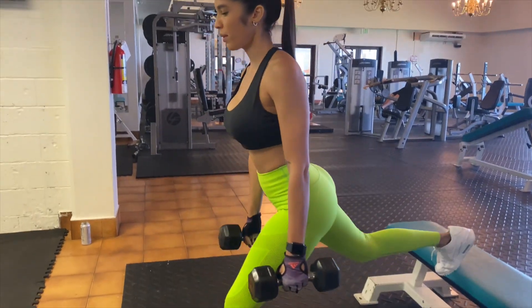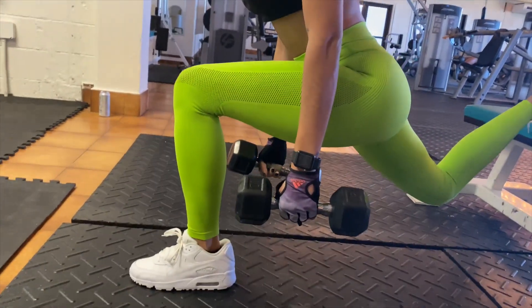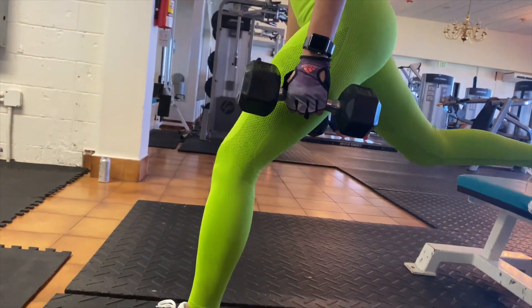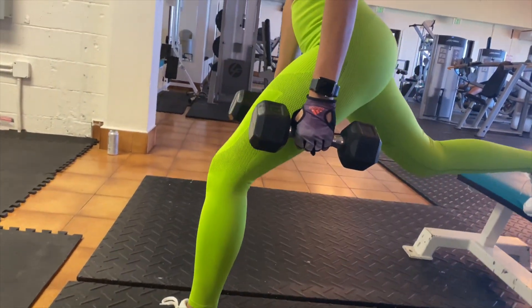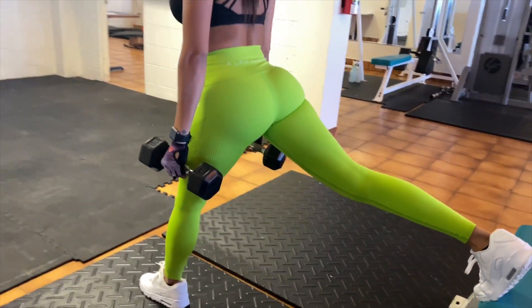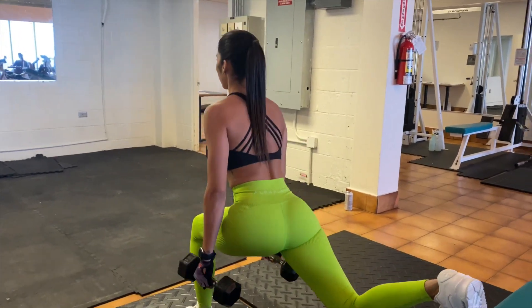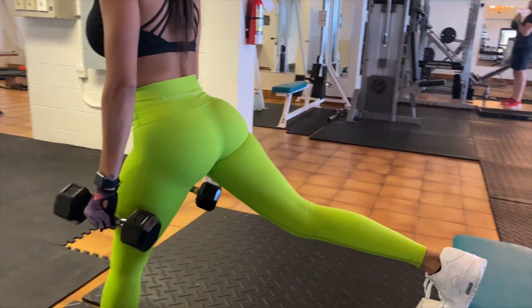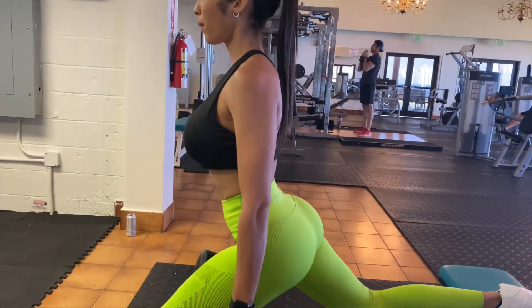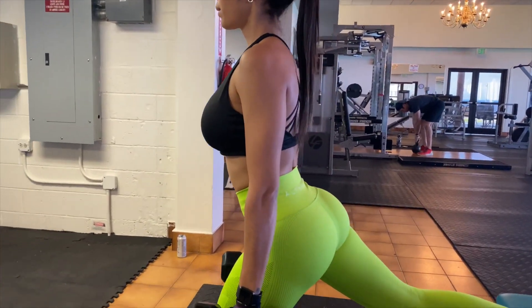This next exercise is called split squats. When you're doing this exercise make sure your back is straight and when you're going down your knee doesn't pass your feet. This exercise helps a lot with the quadriceps, and if you put your leg further like I'm doing in the video, it can also help your glutes. It's a very good exercise to combine for leg day and glute day.